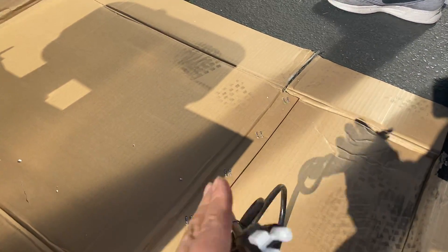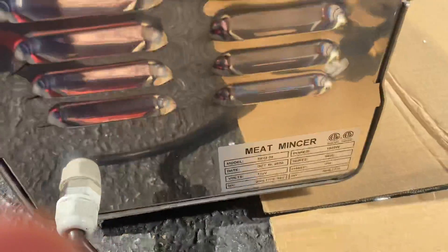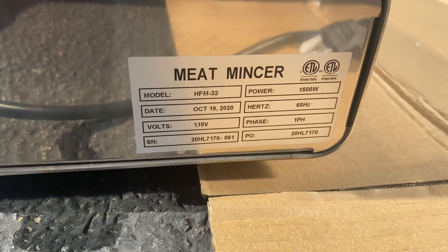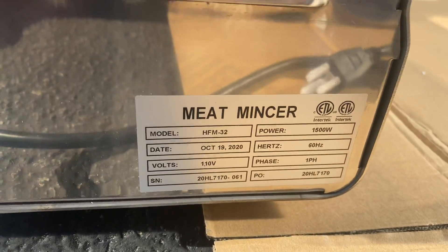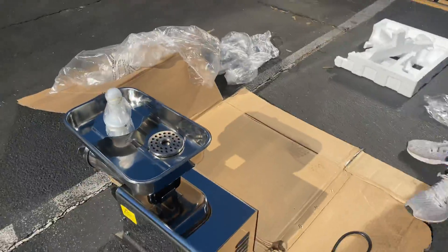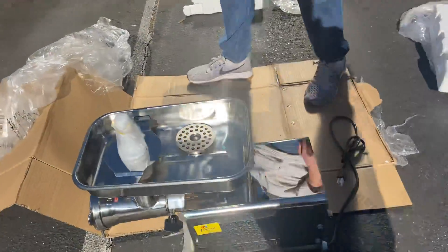On the back you can see the sticker with all the information regarding this meat grinder. It is certified by the health department, so your certification is on the back along with the model, power, and all other information. It's a two horsepower unit.